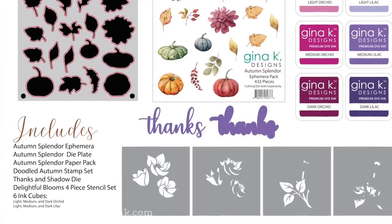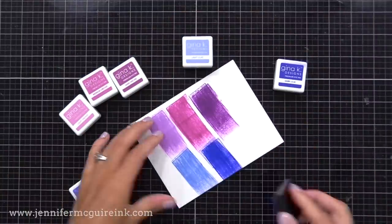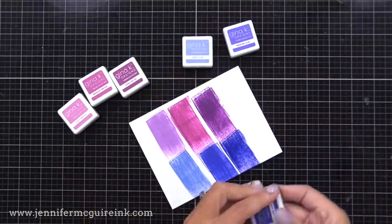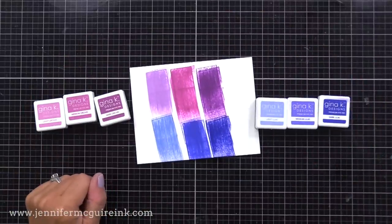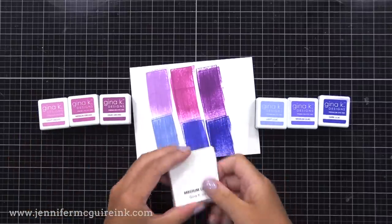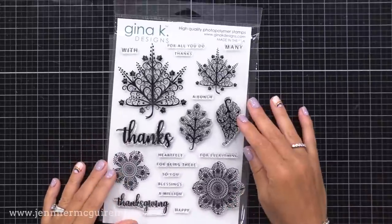Before we get started with the cards, I wanted to show you a closer look at the six ink cubes in this kit. We have three orchid colors — light, medium, and dark orchid — and three lilac colors — light, medium, and dark lilac. These beautiful colors fit in between the other Gina K ink colors, especially the lilac colors, which are a kind of bluish purple that are just beautiful and all work well together. If you're interested in ink swatch downloads, I have added those to my blog for free. Now that we've looked at these inks, let's get started with our cards.